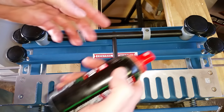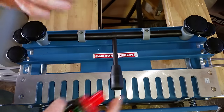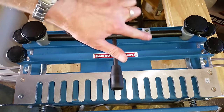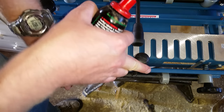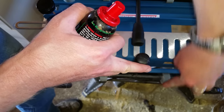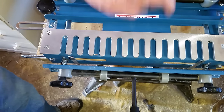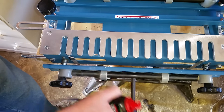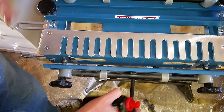One thing I recommend is using some Teflon spray — put some on your finger and put some on these plastic rollers here. These will move a lot easier. Silicone or Teflon spray works great and you'll notice a huge difference in the smoothness, because before when I was cranking these down it was binding.